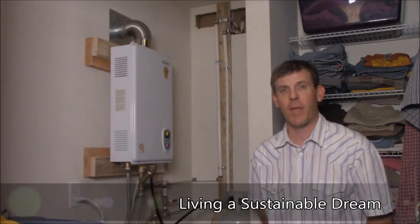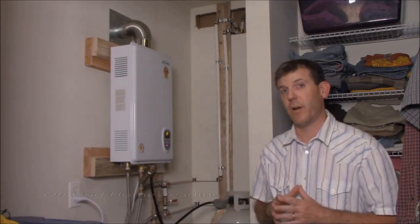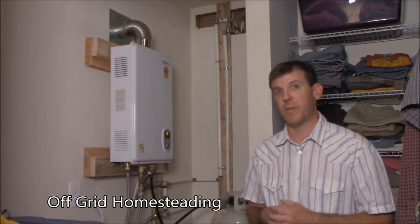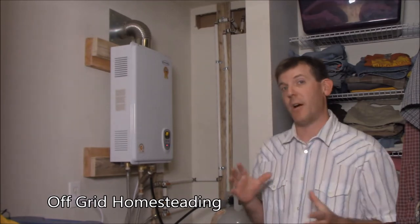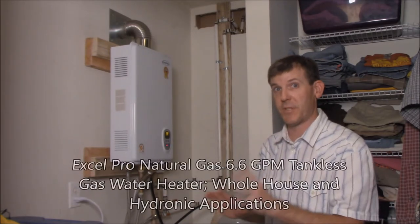Hi, welcome to Living a Sustainable Dream. This is the propane tankless water heater that I've been working on to install. You've been watching the series probably, so let's go ahead and talk about it — it's all done and finished and we're just going to talk about the system in itself.